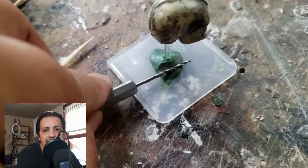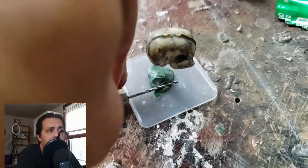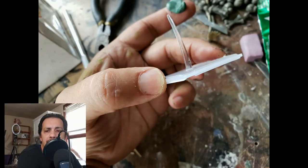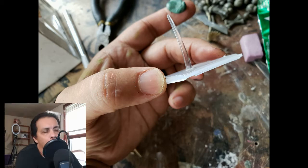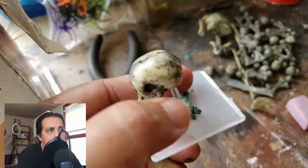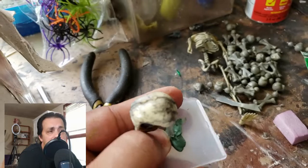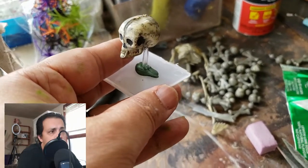For the base of the flight stand — the pictures are a bit inverted here in the video — I just texture it with a 1/16th drill bit. This should have been shown earlier but it emphasizes the flight stand. I put green stuff around the base of the flight stand and begin to texture it. This strengthens the flight stand and makes a very strong piece in the end.